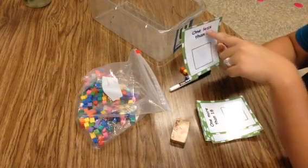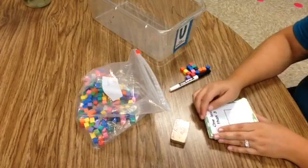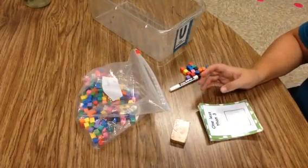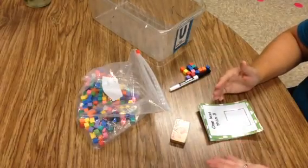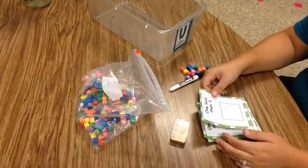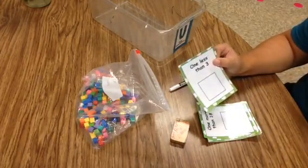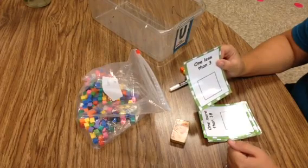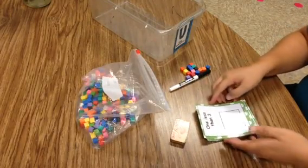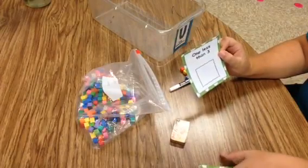The other challenging part about this tub is some kids might not be able to recognize teen numbers. You can pull the teens out until you think your class is ready, or accommodate students by only giving them numbers one through ten. Another suggestion is creating QR codes for the back of the cards — kids scan it and it reads to them. That supports kids who need extra help and helps them become more independent.